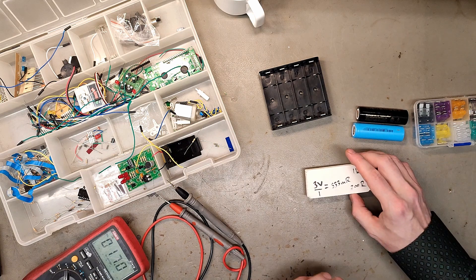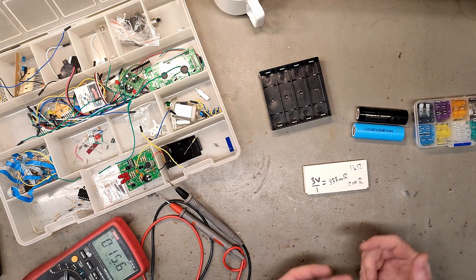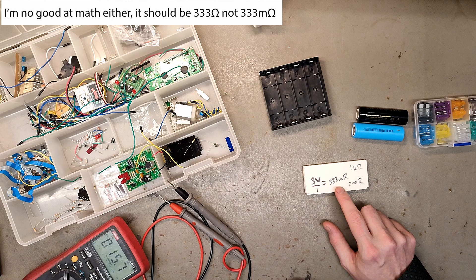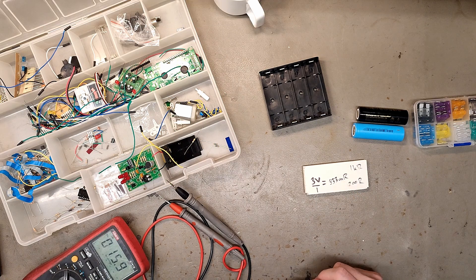I'm terrible at electronics and physics, but I did some math. I don't know what to put in the voltage because one is 4 volts and one is 2 volts — I guess I just put 3 volts. I want it at maximum around 1 amp, and then we need 333 milli-ohm. I found one kilo-ohm resistor and one 200-ohm resistor, so I'm gonna try and see how they work.